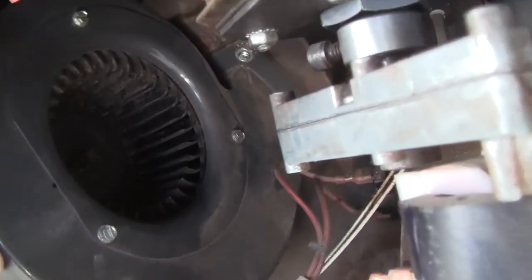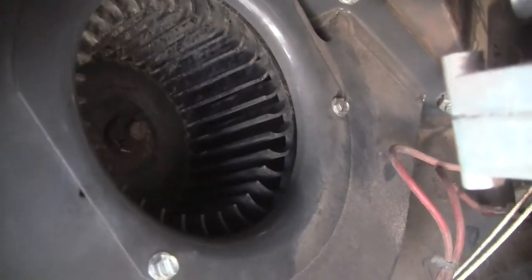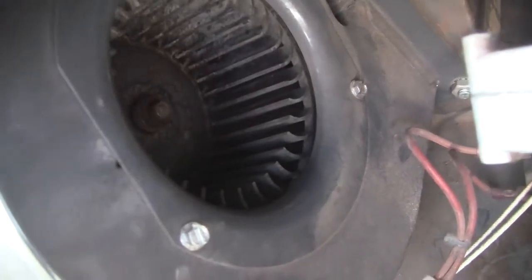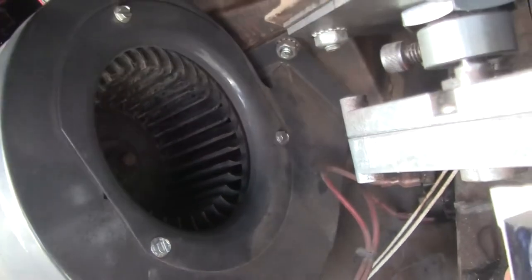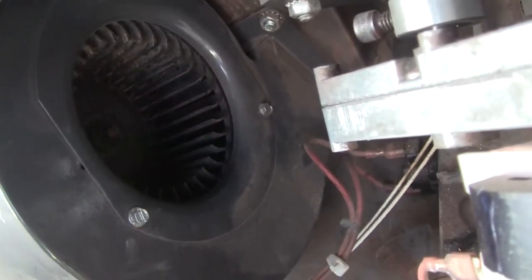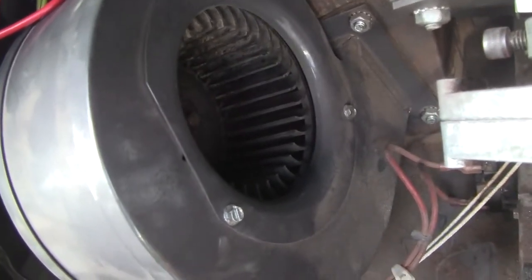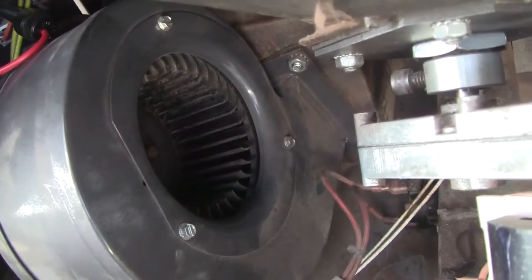I tried using a vacuum but I couldn't get in there very well, but you might have better luck. Anyway, it's not plugged up anymore, so it'll move a little bit more air into the pot and it won't vibrate and make noise. It was kind of vibrating the sheet metal. Somebody's had this thing long before I did, and that kind of stuff didn't get done.